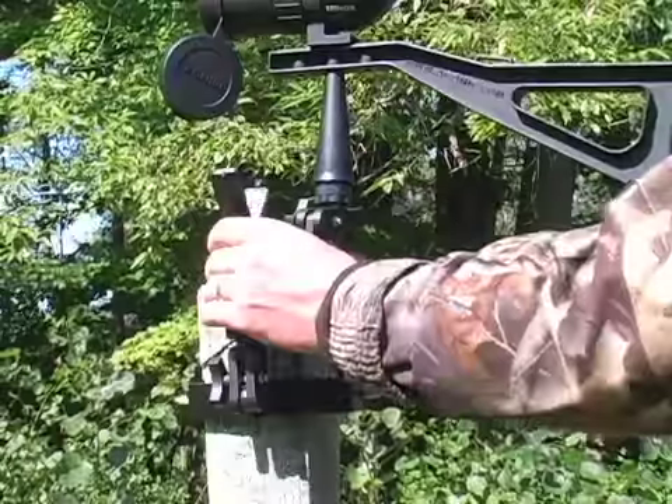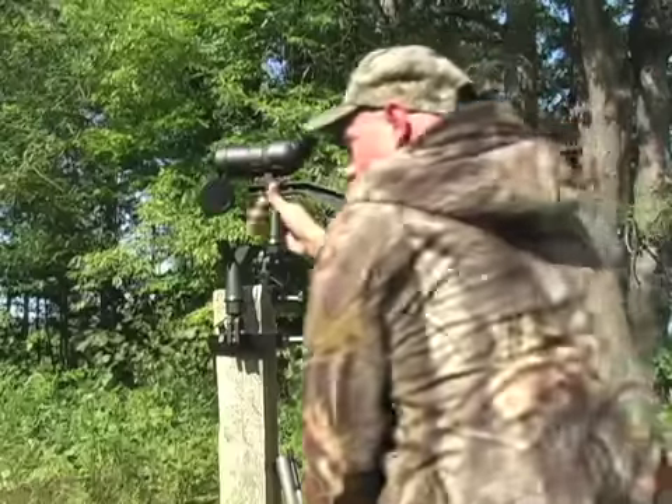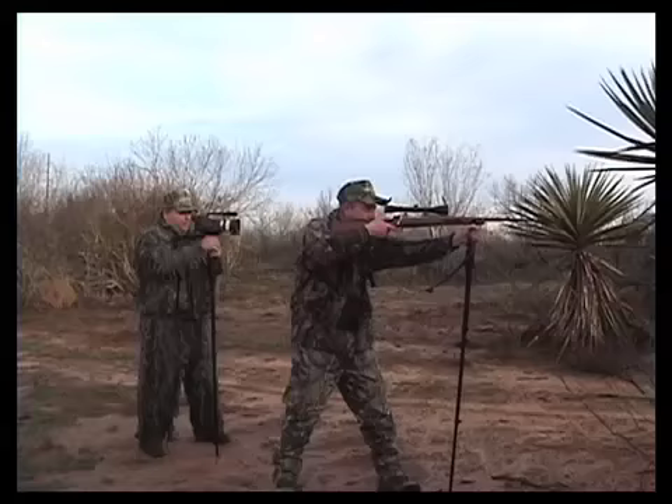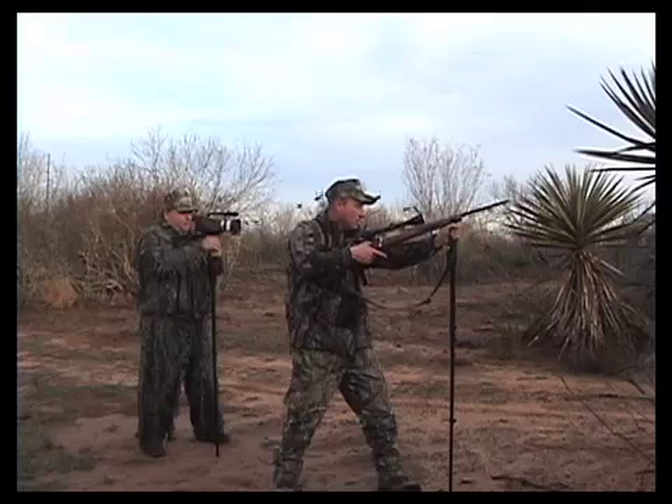With the handy removable rifle rest and the super or mini clamp, you have a great platform to stabilize that rifle when you decide to take the shot. You can even use the quick release and rifle rest on your monopod, tripod, or window mount.